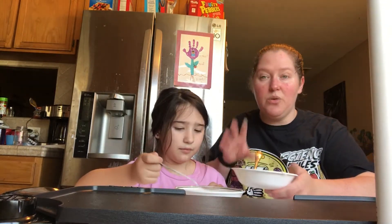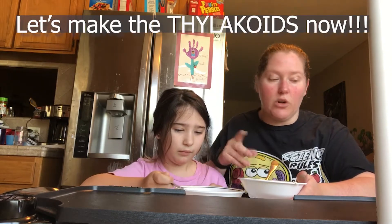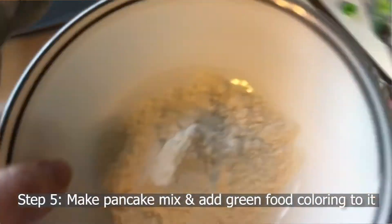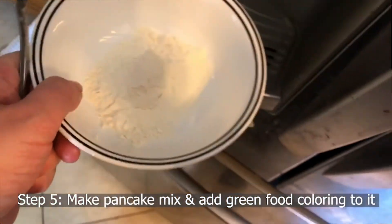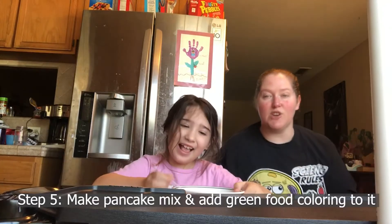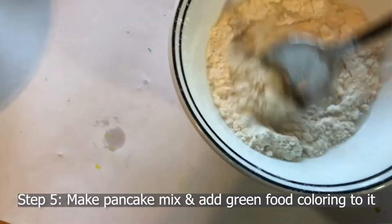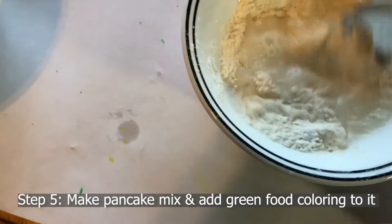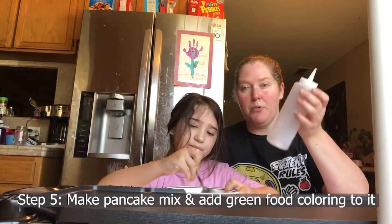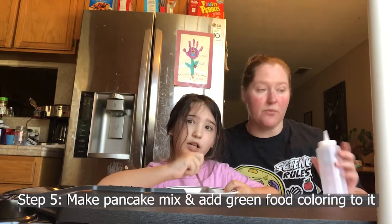Now we are going to make the thylakoids that are also inside the chloroplast. We have some pancake mix in the container and we just have to add water to it. I'm going to turn around and add a little bit of water, then Harley is going to mix it. As she's making the pancake mix, we're going to be putting it in the pan next, but first we've got to add some green food coloring to it.